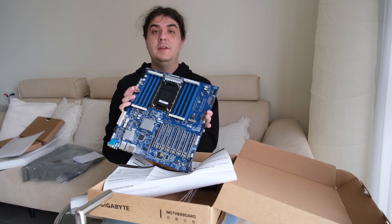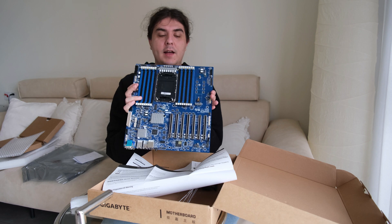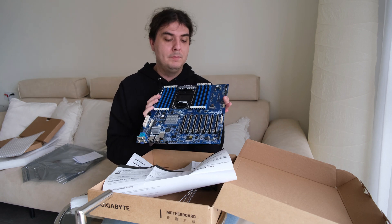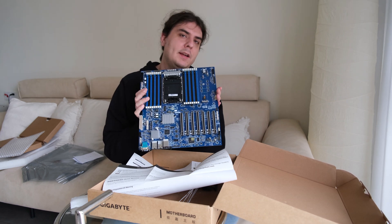If you liked the video, please like and subscribe. In the future I will do more videos with this — one video where I build my new computer, and other videos where I do actual machine learning and fine-tuning.